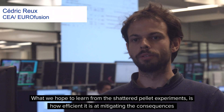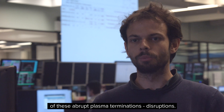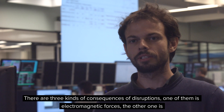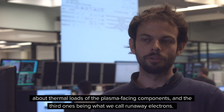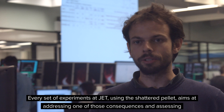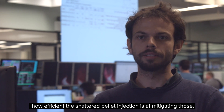What we hope to learn from the shattered pellet experiments is how efficient it is at mitigating the consequences of these abrupt plasma terminations — the disruptions. There are three kinds of consequences: one is electromagnetic forces, another is thermal loads on the plasma-facing components, and the third is what we call runaway electrons. Every set of experiments at JET using the shattered pellet aims at addressing one of those consequences and assessing how efficient the shattered pellet injection is at mitigating them.